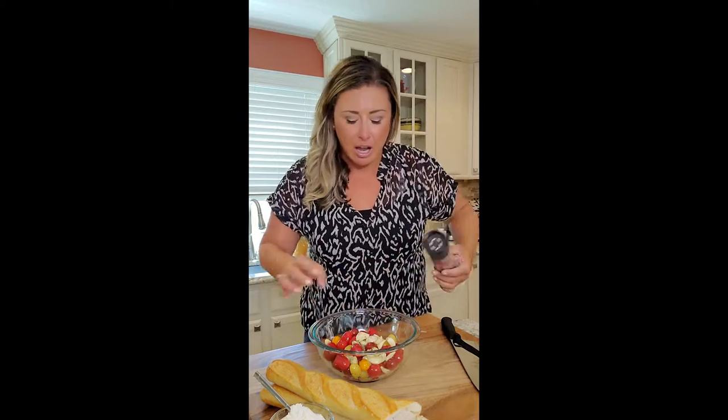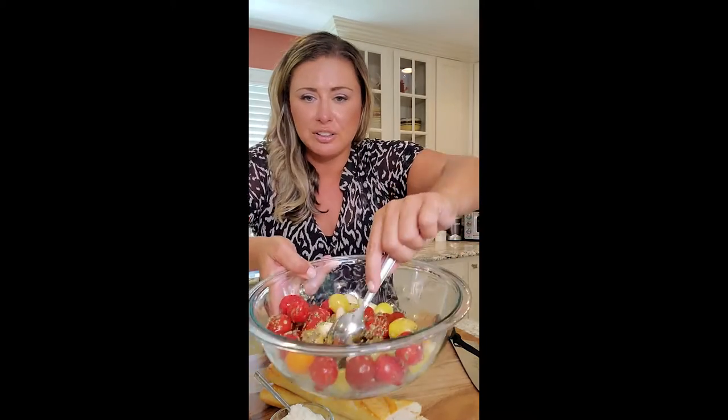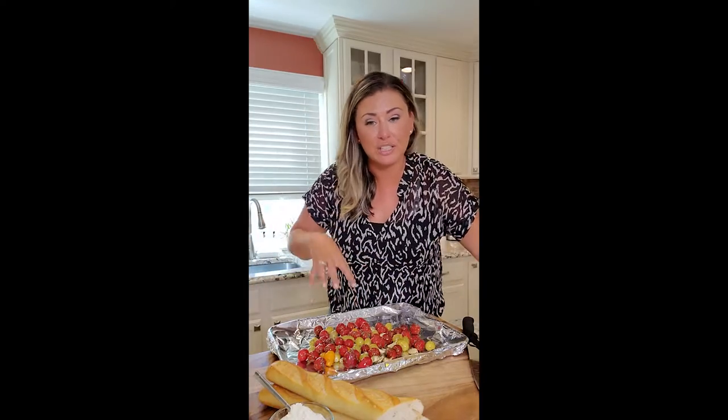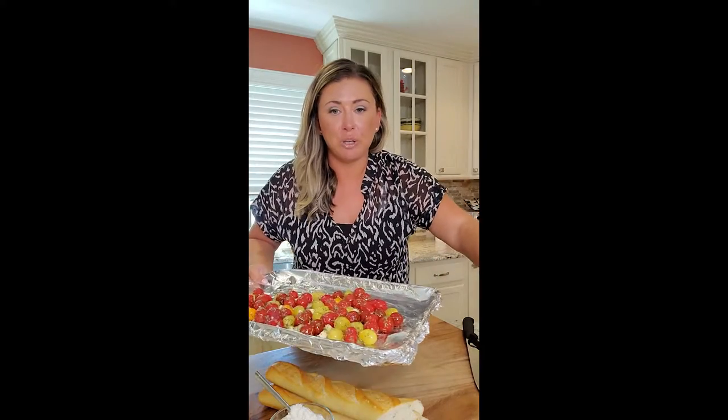They're going to blister and caramelize a little bit from the natural juices. Add some salt, toss it all together on a sheet pan and into the oven. Side note: do not be scared to season your tomatoes — tomatoes need salt, they absorb it. We want to season as we go through each layer. I'm gonna season the crostinis, the ricotta, the peaches, and the tomatoes so that we build layers of flavor.